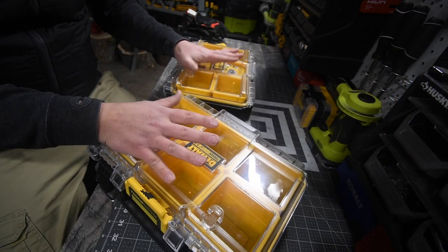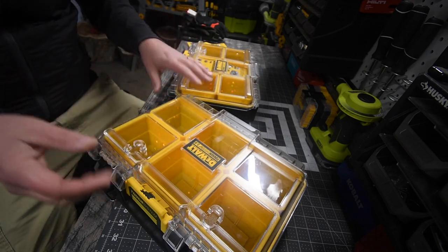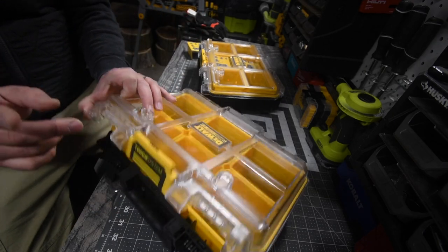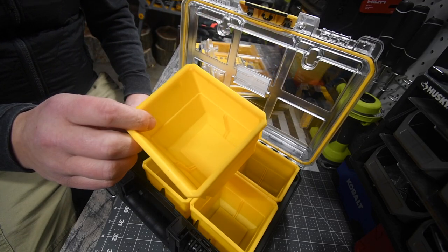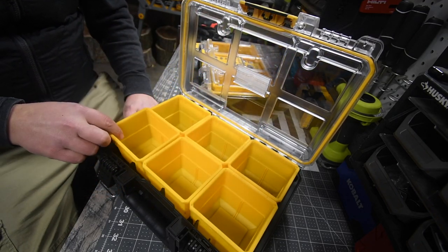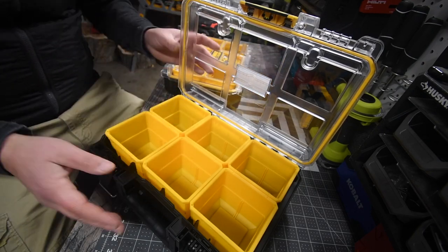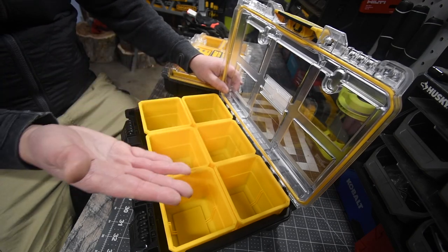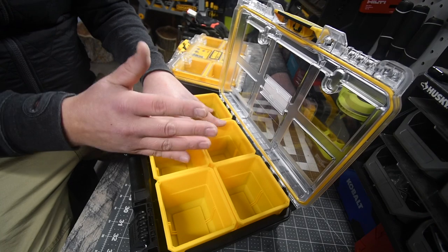I think these are actually two good units. They're a good price and it's a tough system, so it's actually not that bad. But one thing I am disappointed about is that in these containers, you do not have dividers that go inside. I wish they came with them. I have two units and neither of them have dividers, so I'm going to assume it doesn't come with them.